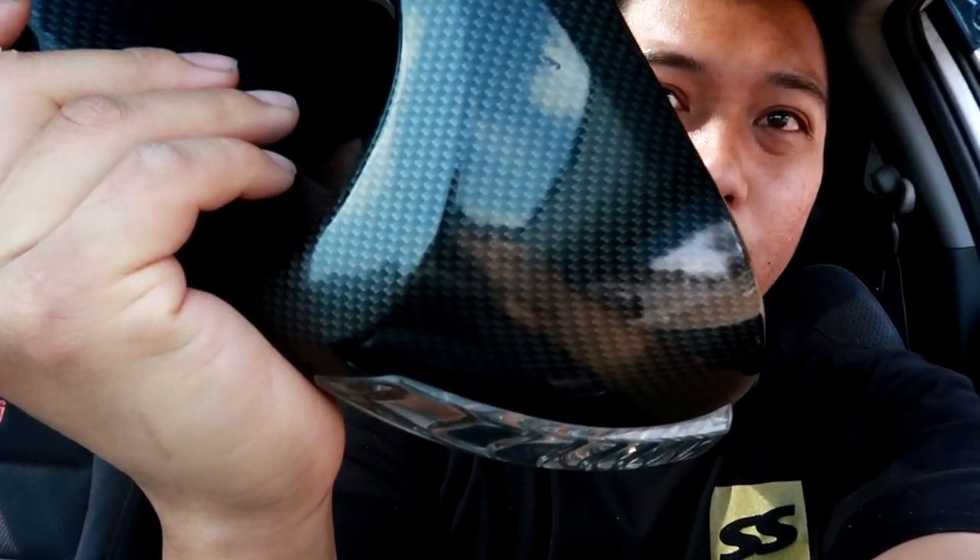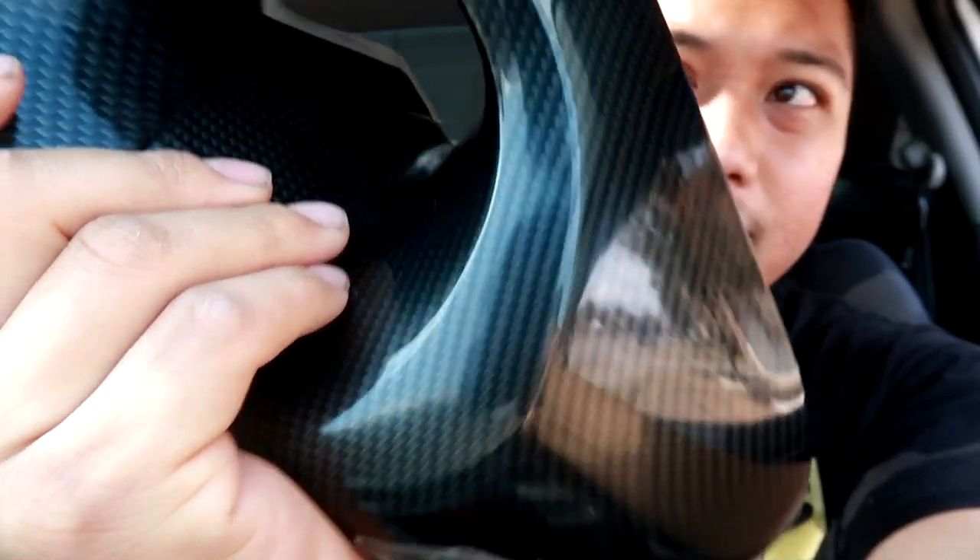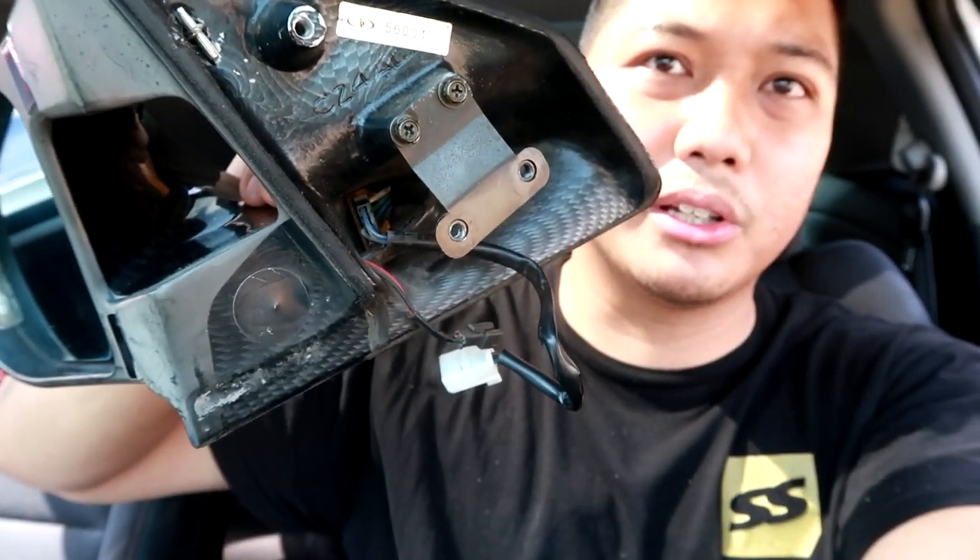A few months back I picked up the super rare Ganador LED mirrors. Ganador side mirrors are a super rare JDM brand — super hard to find, discontinued, and if you do find them, super expensive. They usually come unpainted, but this one has a carbon fiber weave. It's not real carbon fiber — it's kind of like a hydro dip. This is a real one, not a replica; you can tell by the serial number on the back.